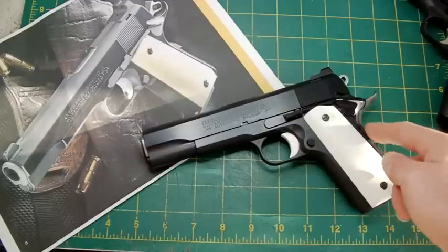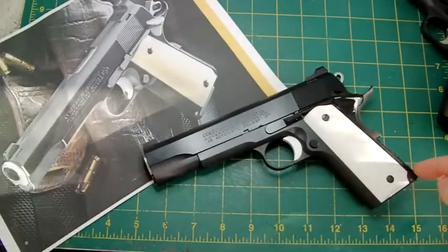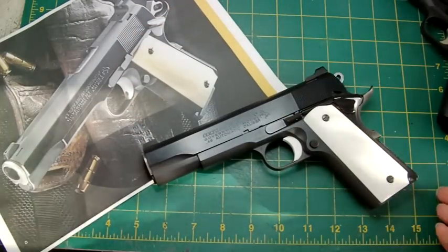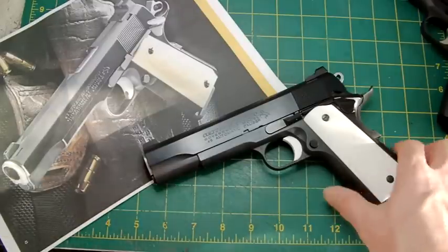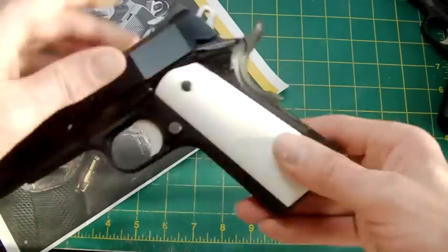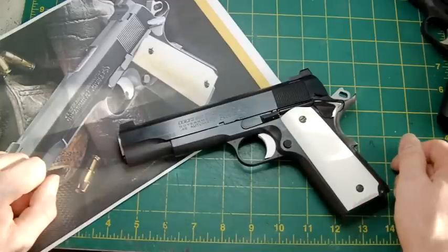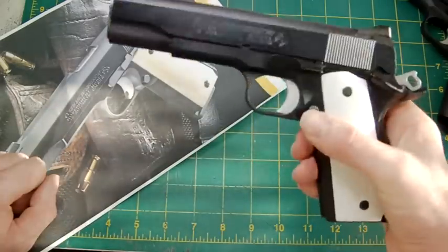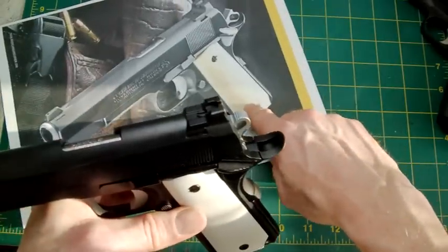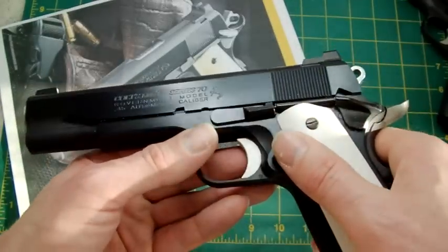That's a basic series 70. I fitted an MEU TM grip safety, which is equivalent to the EGW one fitted on the real steel gun. I fitted a flat mainspring housing - there is no lanyard loop; I don't like lanyard loops, and I didn't have one in my spares anyway. I fitted a KM commander hammer. I've kept the series 70 thumb safety as per the real steel. The slide lock on the real steel is polished out, so I've kept the standard series 70 slide lock.